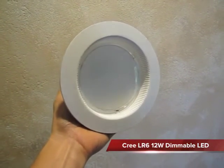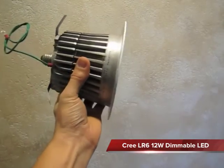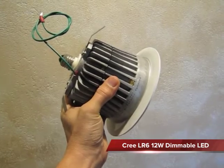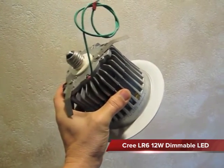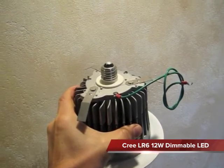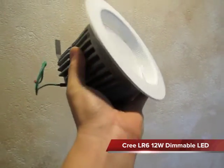Here we've got a Cree LR6 12-watt dimmable LED bulb. You can see it has massive heat sinks on it, which are needed to dissipate the heat so that the LEDs don't burn out. In addition, it has a standard Edison bulb screw base so that you can use it in most normal fixtures, but check with the manufacturer's documentation.